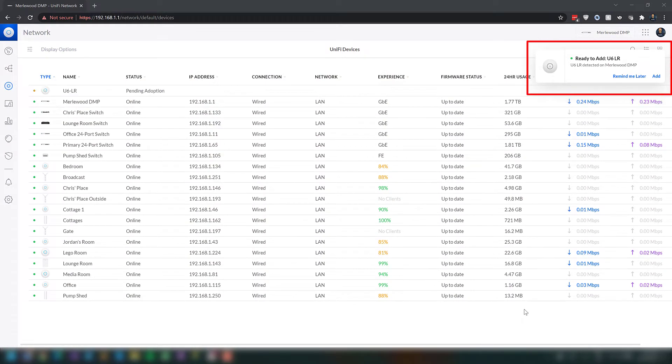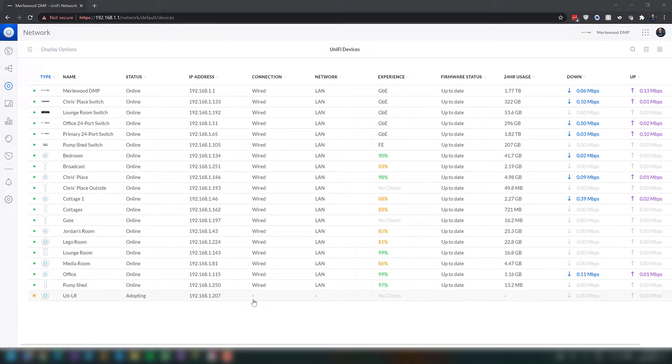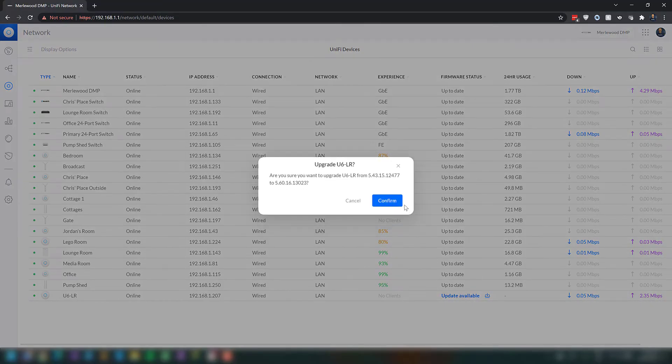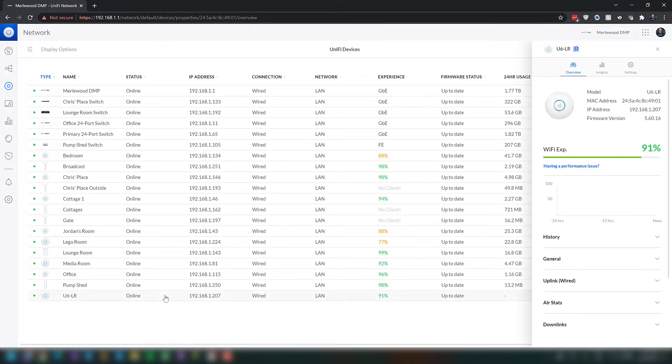You can see here the new access point is ready to be adopted — it's showing up in the top right. All you have to do is click Add, just like any other experience on UniFi with adding devices. That opens up the devices list, and you can see the U6-LR is adopting. This takes a little while, but through the magic of editing we can skip past that. And then it's online. There's almost always an update available, and I tend to always update these immediately. If it doesn't work with the update, well, I didn't have it before, so I always just update them straight away.